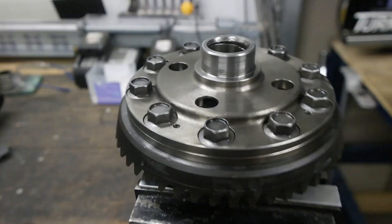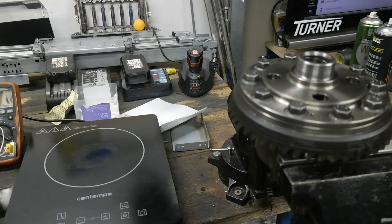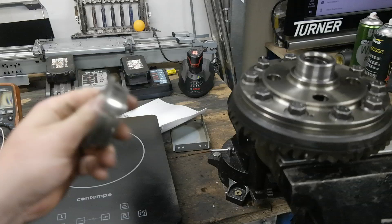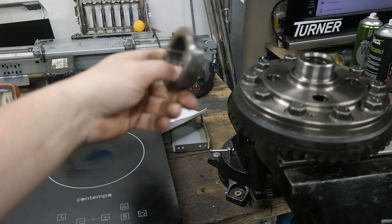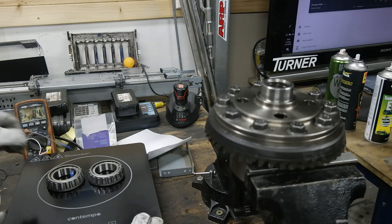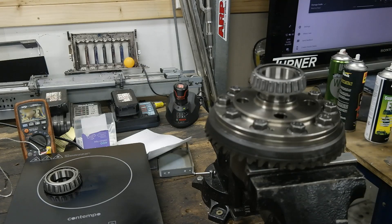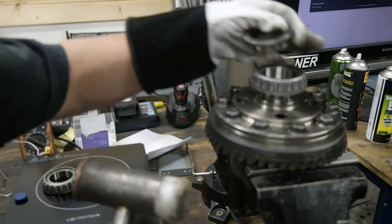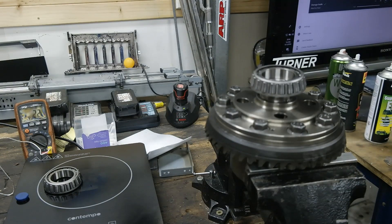I've got the ring gear on now. I'm going to try and put the bearings back onto this diff centre. I'm going to heat these bearings up on the induction stove again. Hopefully they'll drop on, otherwise I've cut one of the old bearings up so I can use that to tap on or use the press if it comes to it. The bearings have hit 80 degrees — theoretically should slide straight on. It didn't slide straight on. Trying to tap the bearing into place, still not moving very well.